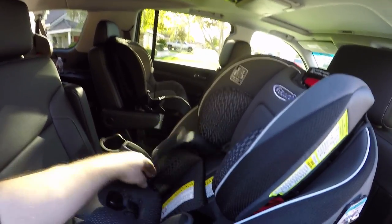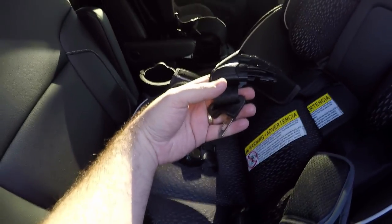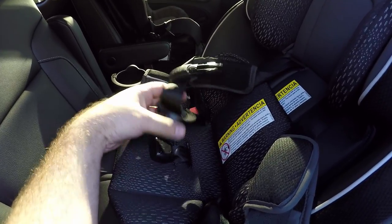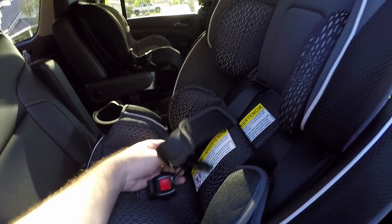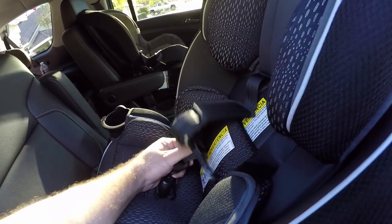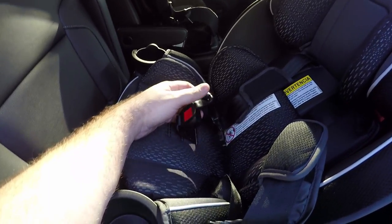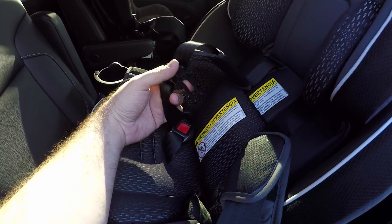It does have the easy LATCH system. Some systems out there have convoluted crazy latches, but here there are two metal latches that plug into the seat — really easy, even one-handed. So when you're holding that baby bottle you can put it in without having to interlock them.